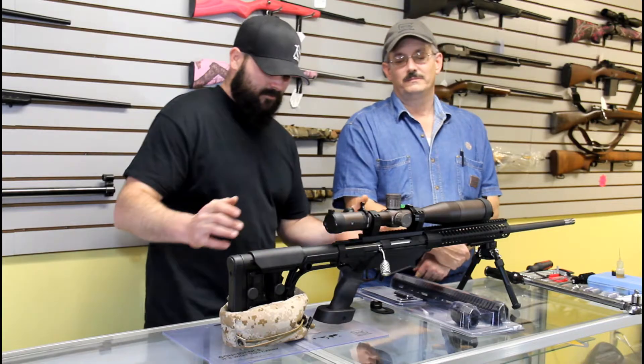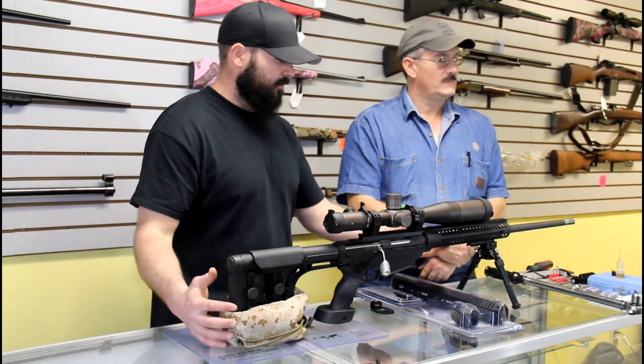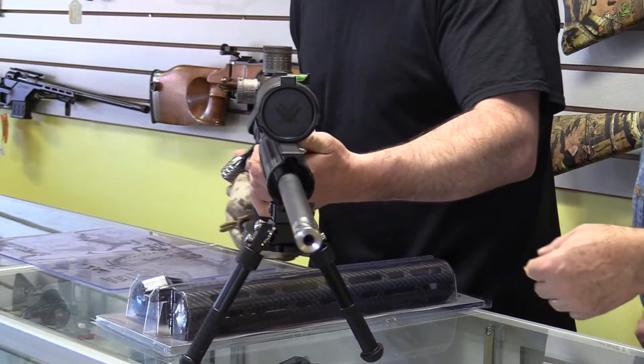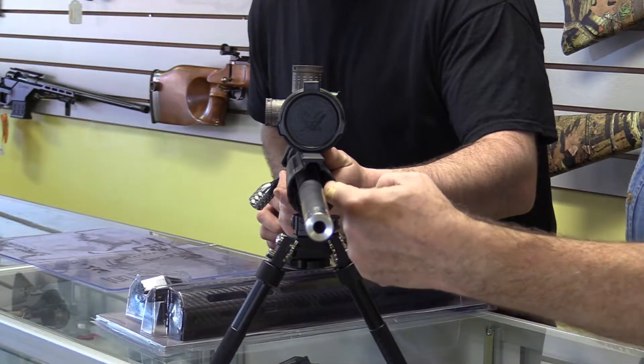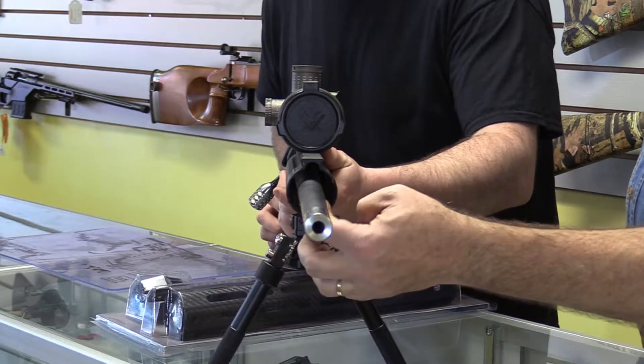As you can see, we're going to show you this handguard. It's actually sitting off-centered — you can see where it's closer on one side, further on the other. It's off to one side.